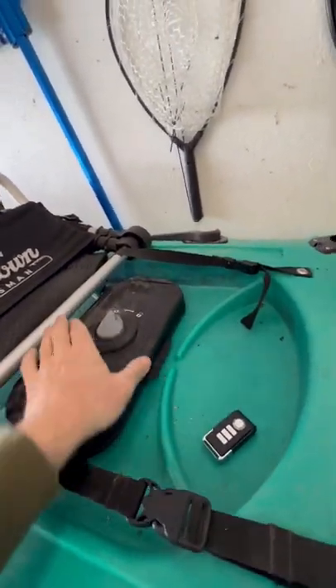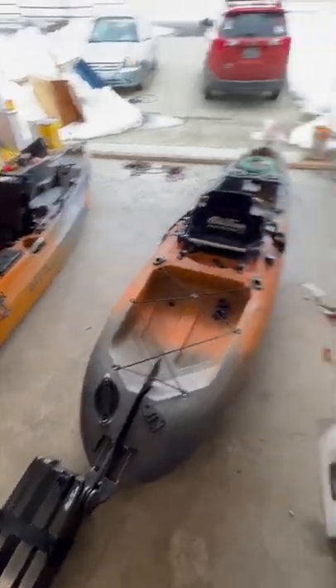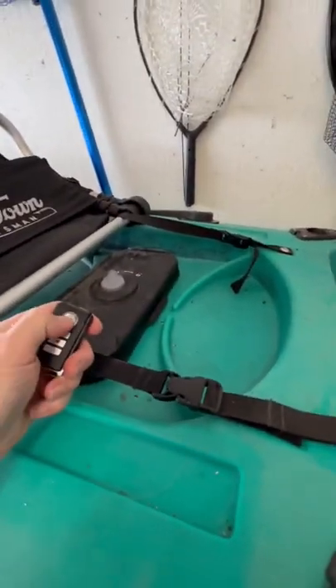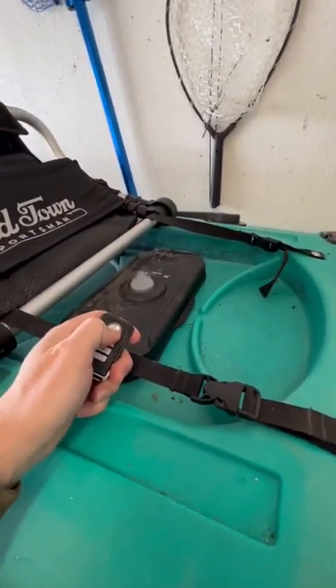You actually get two per set, so I installed one also on my autopilot, and I'm gonna get some others for my other kayaks too. Works pretty good and gives me a little bit more peace of mind to keep people honest.